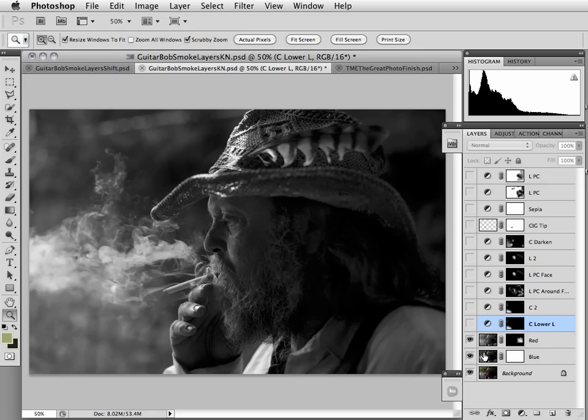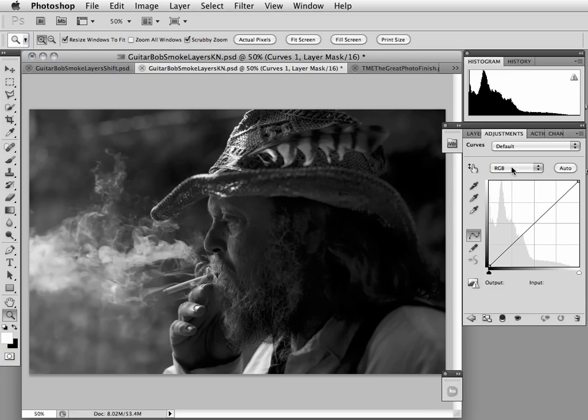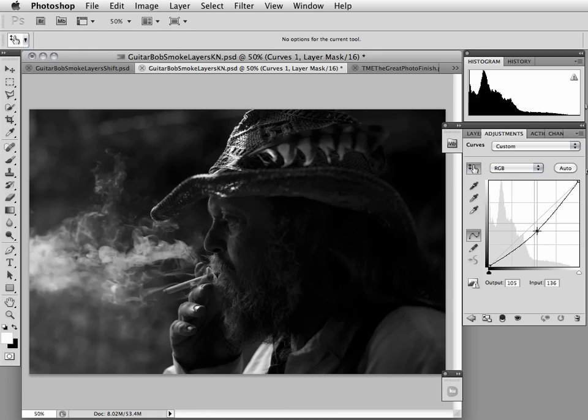Right now I just have the eyeballs turned on on the first two layers I used to convert to black and white — red and blue channel. Let's go ahead and create a curves adjustment layer and apply local darkening to this lower left-hand corner. I'm going to go to my adjustment layer, curves, and use the target adjustment tool to generally see where these pixels are — right in here — so I'm going to pull down on this part of the curve.